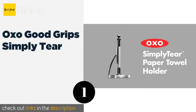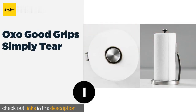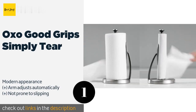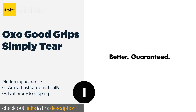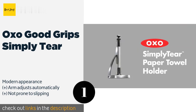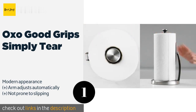Number one is the OXO Good Grips Simply Tear. The OXO Good Grips Simply Tear has an attractive brushed finish that will look lovely in virtually any kitchen. It comes with a conveniently attached arm to ensure your roll remains secure even after the most vigorous pulling. The price is around $25. Check out the product link in the YouTube description below.